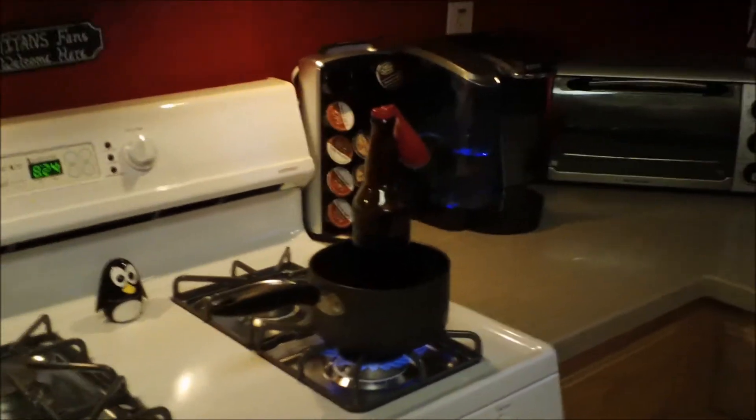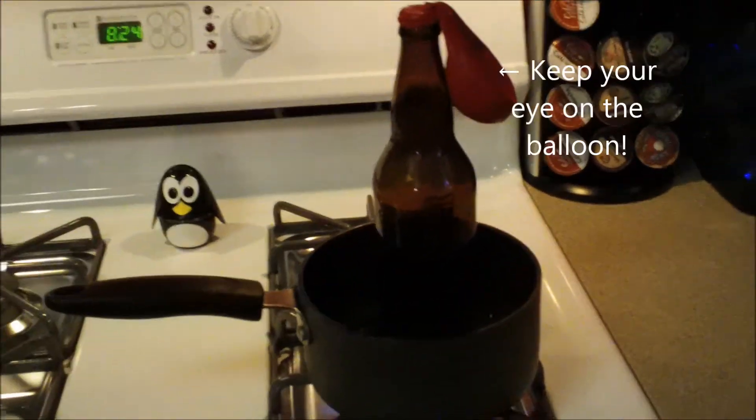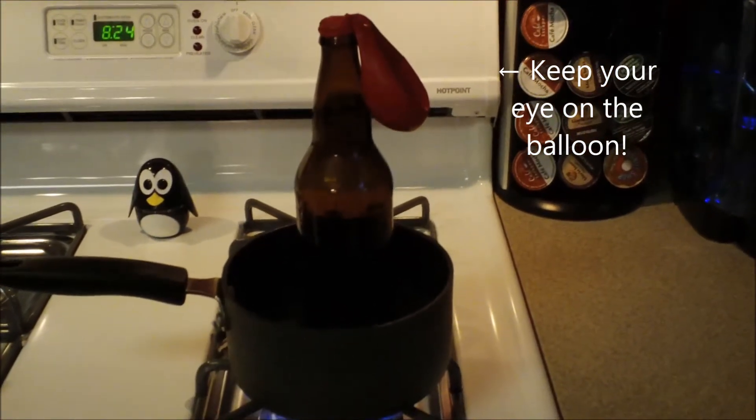I am going to put it in the water, and then you can put the water on the bottle.